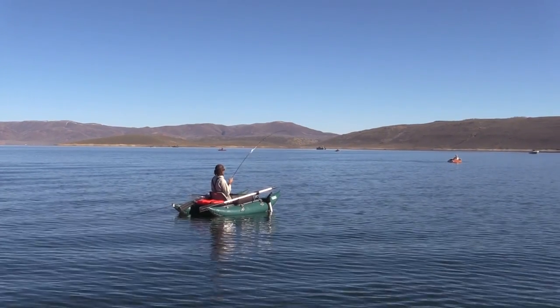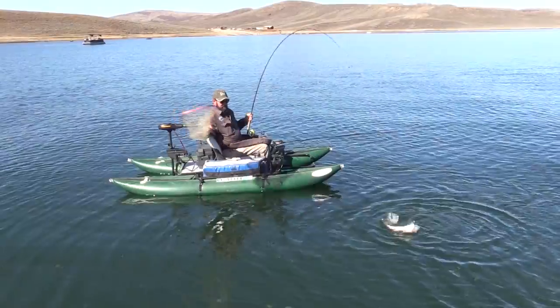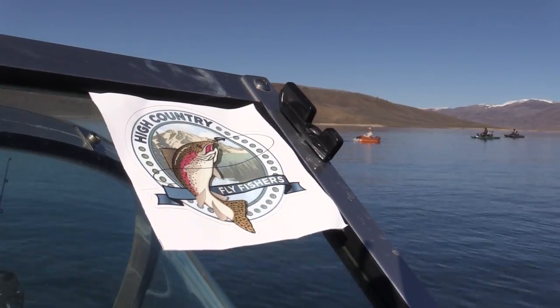Up next on KSL Outdoors: the fantastic fall fishing at Strawberry Reservoir is on. Plus, we'll introduce you to the High Country Fly Fishers. They'll show their secrets and we'll tell you about their conservation efforts. I'm Adam Ekel and KSL Outdoors starts right now.